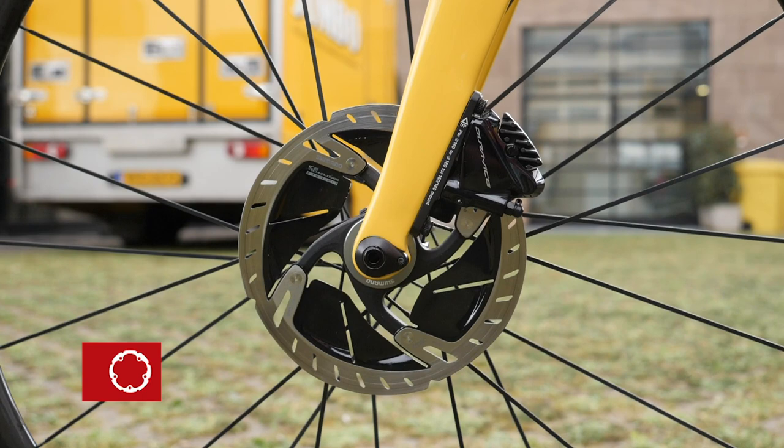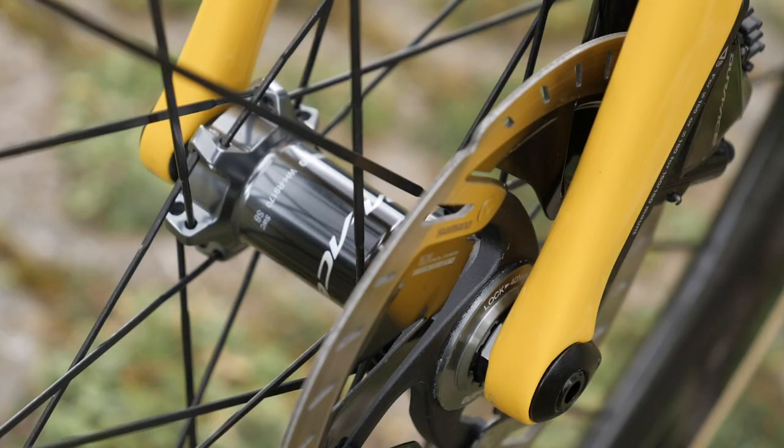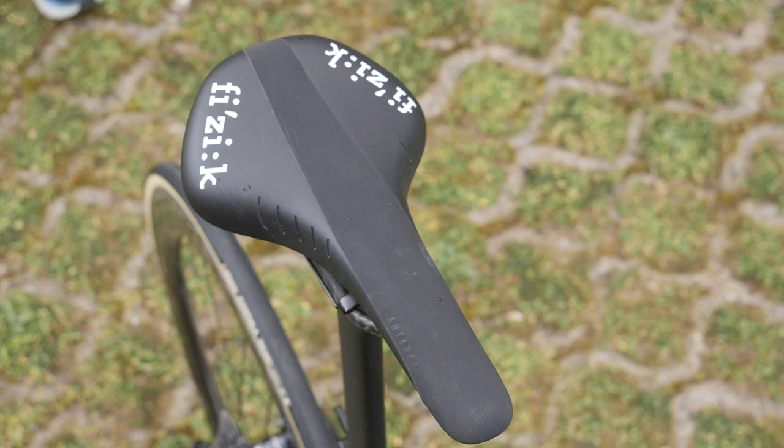Fitted to the front wheel is a 160 millimeter rotor and to the rear 140 millimeter, with most teams adopting this in line with the neutral service wheels.